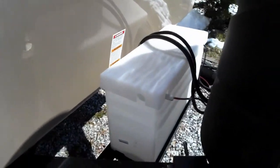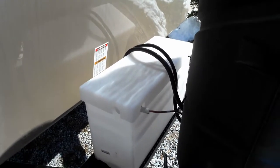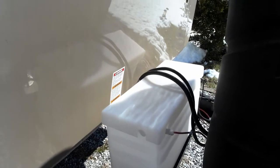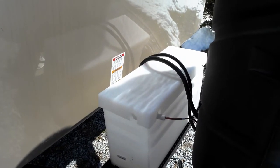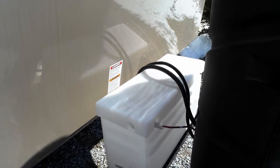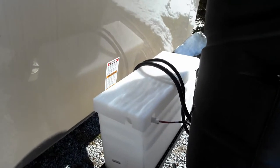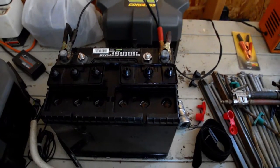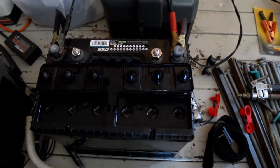This RV came with one 12-volt deep cycle marine battery, which is standard in most RVs, and it was two years old when I bought it. I planned on upgrading, so I got a battery box and upgraded to two 6-volt golf cart batteries. I'd like to go with four eventually, but there's no room on the tongue jack — it would require redoing quite a few things.